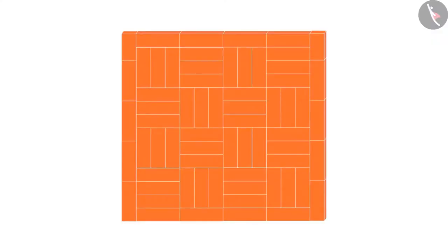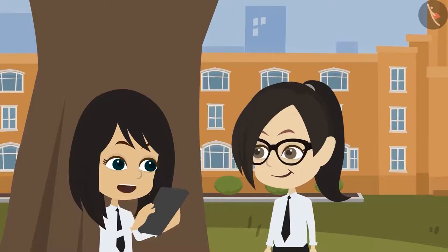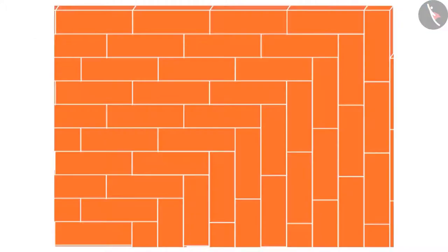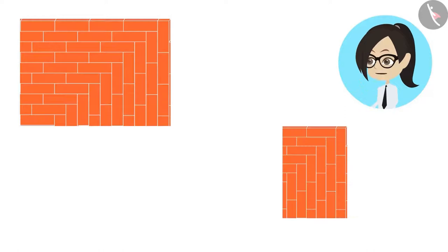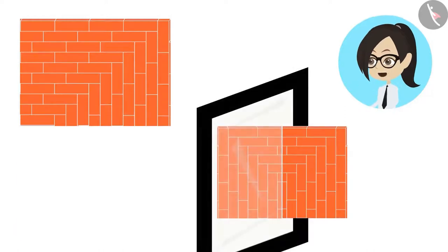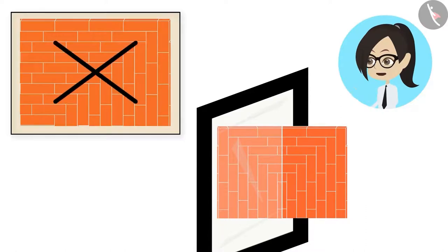All these patterns are mirror half. But look at this pattern — do you think this is also a mirror half? Let me see. If you make it into half and look at it in the mirror, the pattern is not getting completed. It means that it is not mirror half.